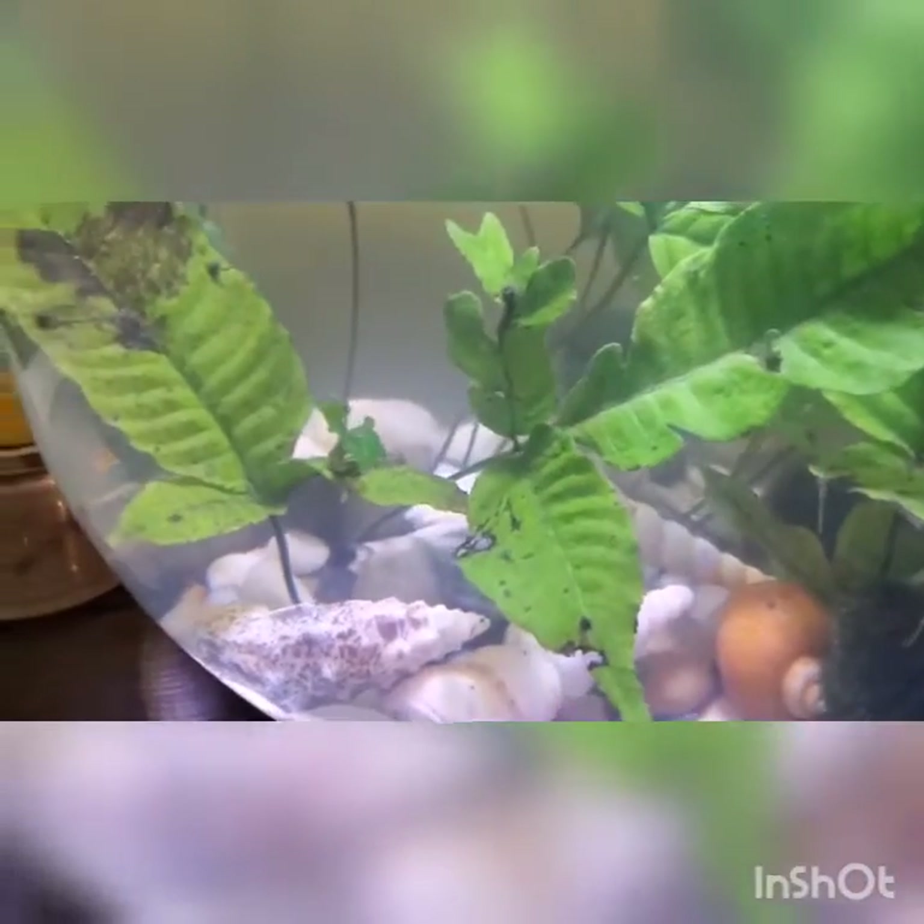There are many ways to remove them. You can get a thick piece of lettuce, put it in there, give it an hour, two, maybe four hours, and all those snails will be on it. You lift it up and you should see a bunch of snails right there.